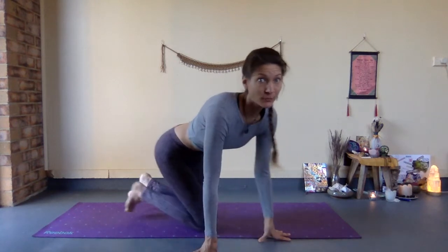Namaste and welcome to our third edition of Adjustments and Alignment Posture Clinic. Today we're going to go through an explanation of Ashwa Sanchalan Asana, which is the horse rider's pose. So let's get straight into it — roll out your mat and let's break it down.